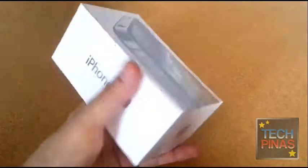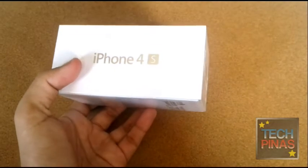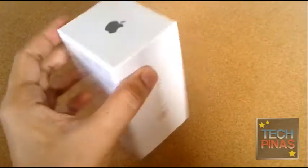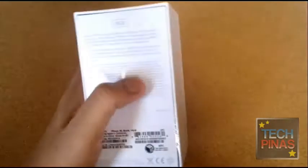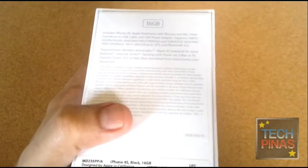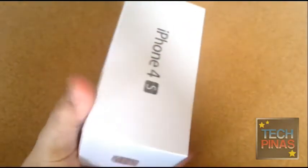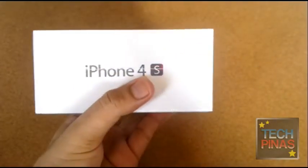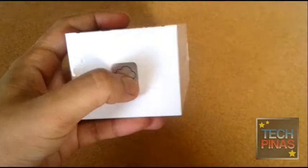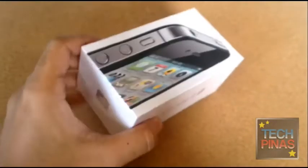iPhone 4S is the latest smartphone from Apple and as such it comes with top specifications including a dual-core processor, an improved 8MP camera, and Full HD 1080p video recording, among others. For more information about Smart iPhone 4S post-paid plans and prepaid bundles, as well as full specifications and other features of iPhone 4S, just visit TechPinance.com.